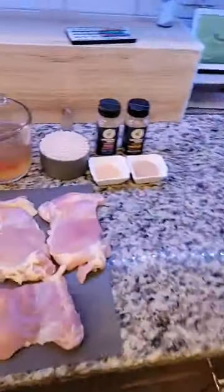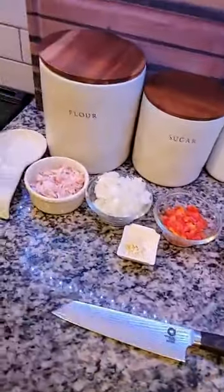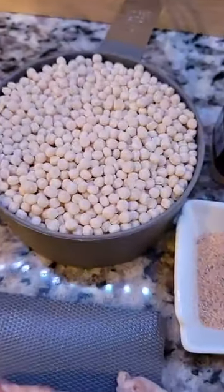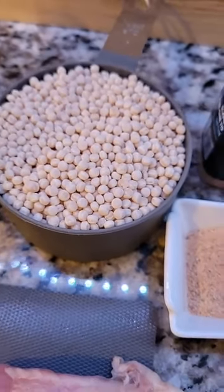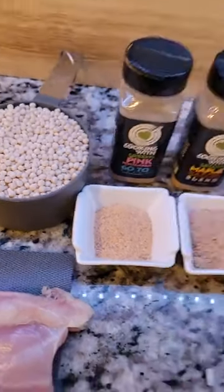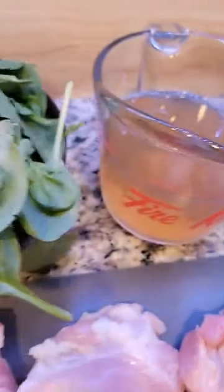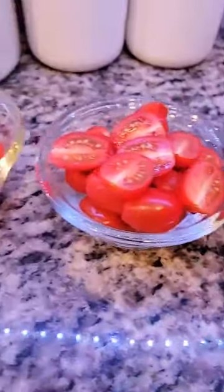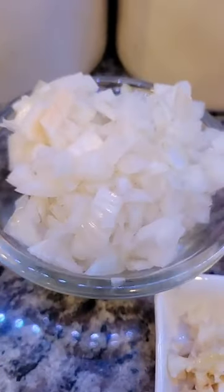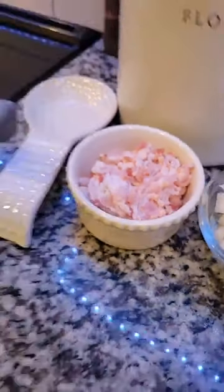We're going to start getting all this goodness done. The only thing I have solidified is we are going to make our savory couscous. Couscous is a pasta shaped like pearls — it's just a small pasta, kind of like orzo shaped like rice, but it's pasta. We're going to add our go-to blend, our maple bacon blend. We have a little chicken broth — you can use whatever kind of broth you want. Some fresh spinach, grape tomatoes, peppers, garlic, a sweet onion, and some bacon. Let's start getting that together.